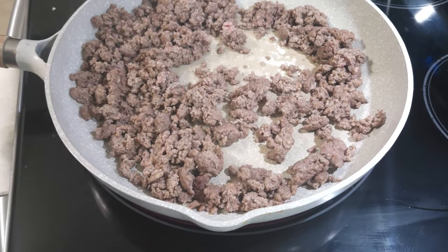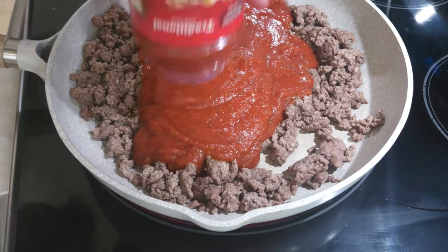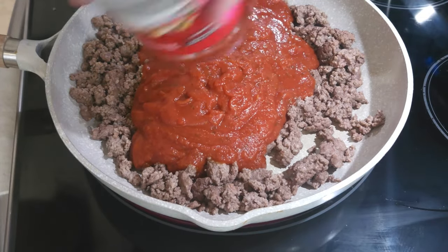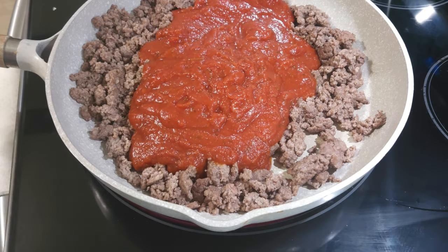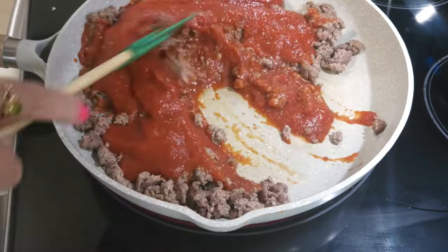The hamburger meat has been browned and drained. I'm now going to add in one jar of traditional spaghetti sauce and go ahead and get that mixed together.